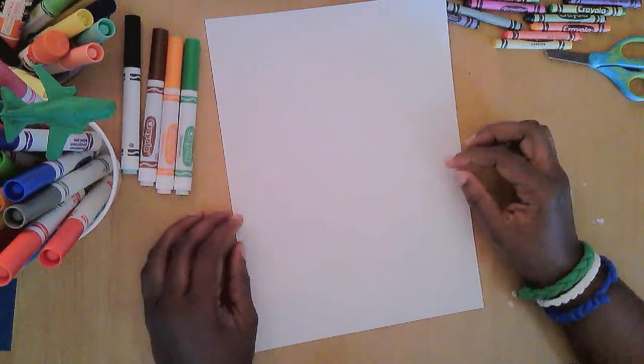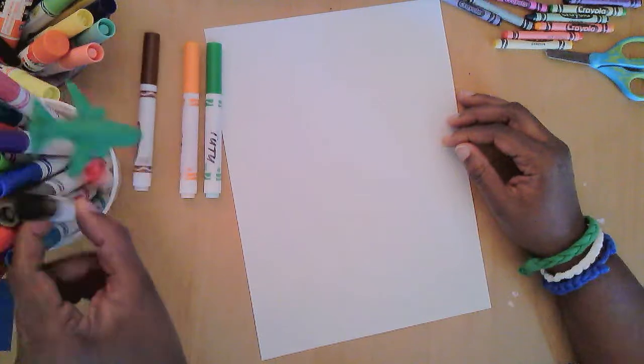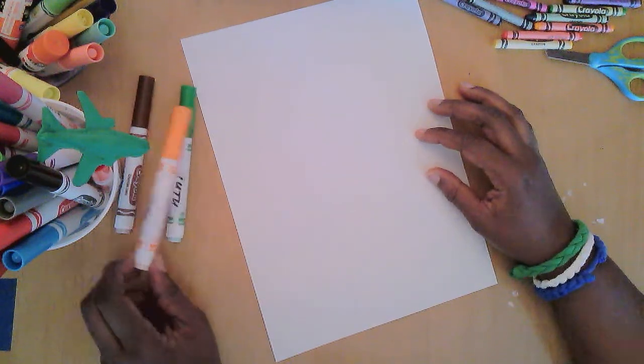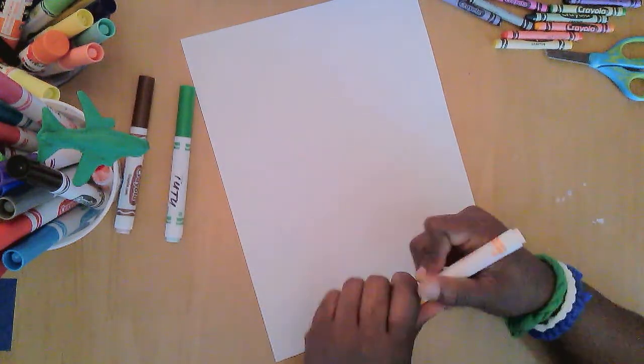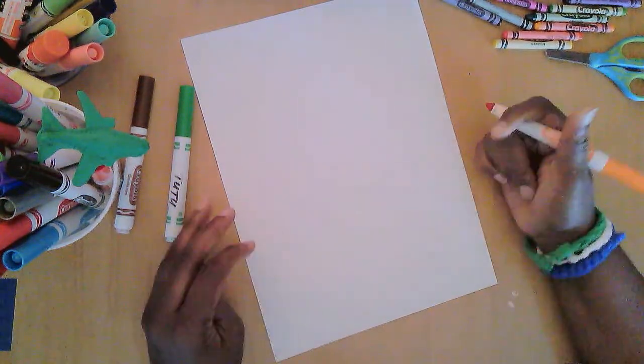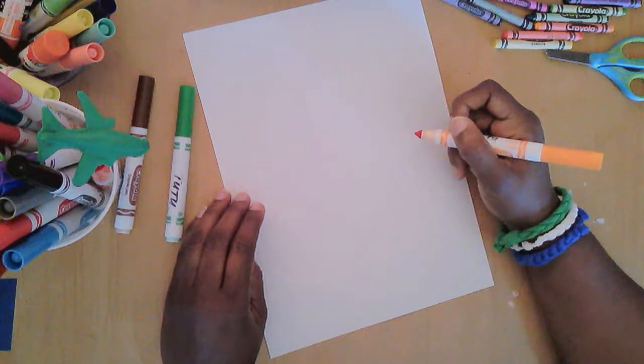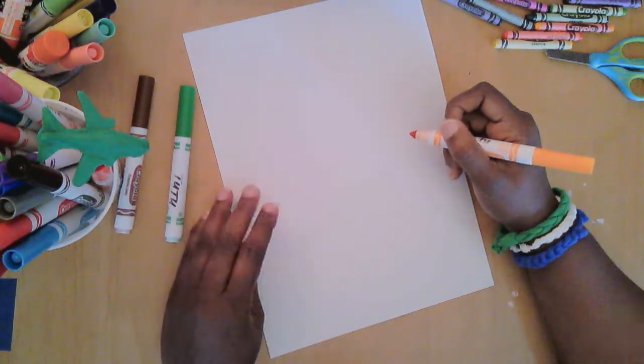Hello! I am ready to draw something today and have you come along and draw with me. I pulled out a few markers that I think I need for this — I have brown, orange, and green. I'm making a pineapple. It's going to be a stylized pineapple that uses hexagons to look like all the little parts in the texture on the outside of the pineapple.